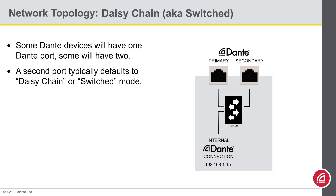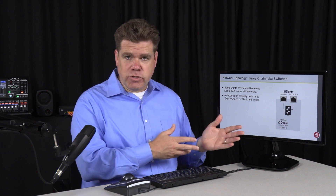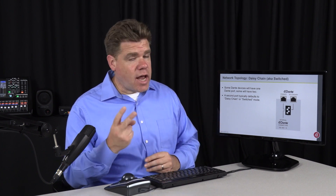Switched and daisy-chain are two terms that mean the same thing. Switched mode means the two external ports and the internal Dante connection all link through an internal network switch. So it doesn't matter which one you connect to — it'll get to the internal Dante port. In switched mode, you only need to connect one of these ports to a network switch. You do not connect both.